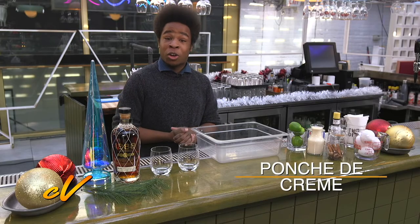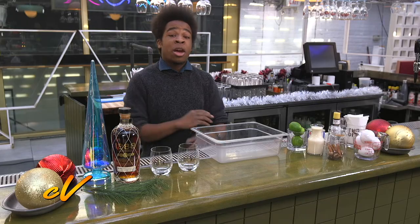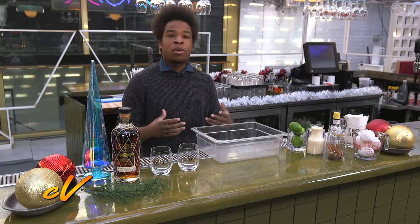Today we're gonna be making punch de crème. It may sound unfamiliar to you, but it's actually closer to traditional eggnog. But instead of using whole milk or cream, we're gonna be using condensed milk and evaporated milk.